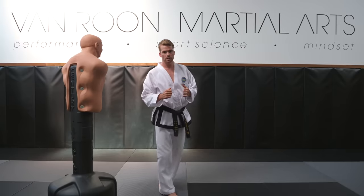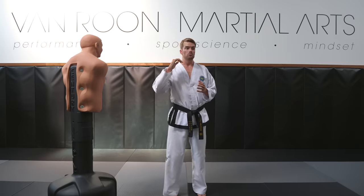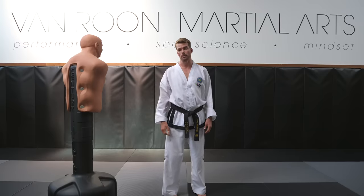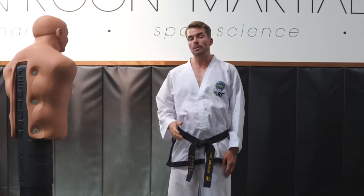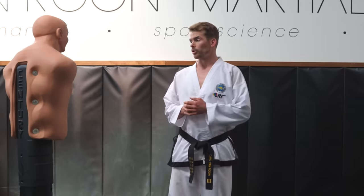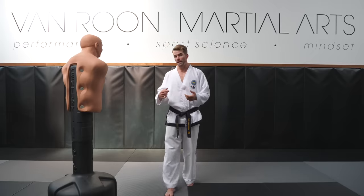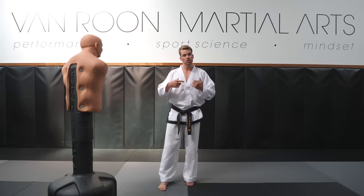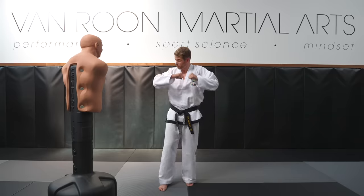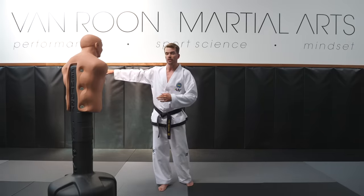We would call that a flying reverse turning kick in ITF Taekwondo terminology, or a jumping spinning hook kick in WT — Olympic style Taekwondo. What about if you wanted to take it a step further and do a 540 hook, or a 540 reverse turning kick? Once again, I'm going to wind up my lower body with my upper body, but I'm going to do it twice. I'm going to wind up, then my leg comes around, and then I'm going to twist one more time — really drive my elbow around — and then come across with that kick.